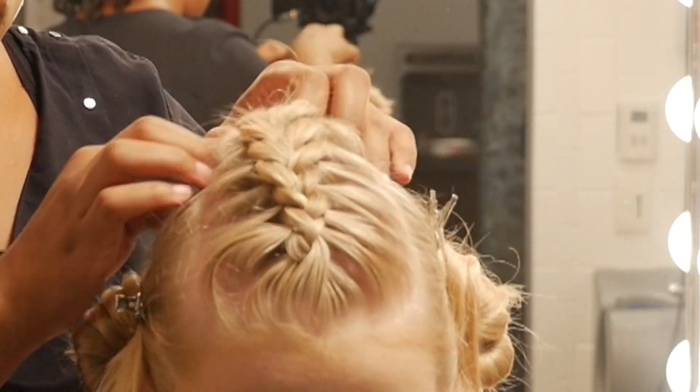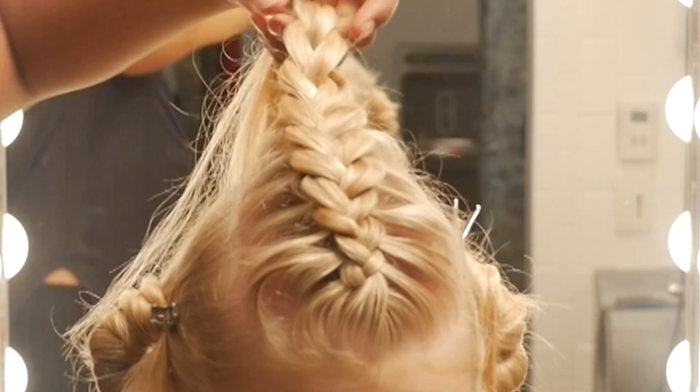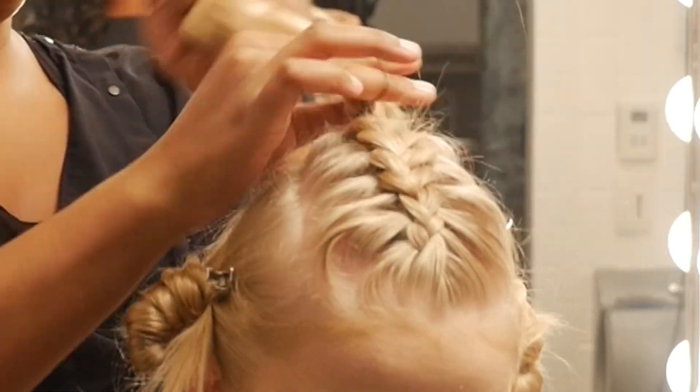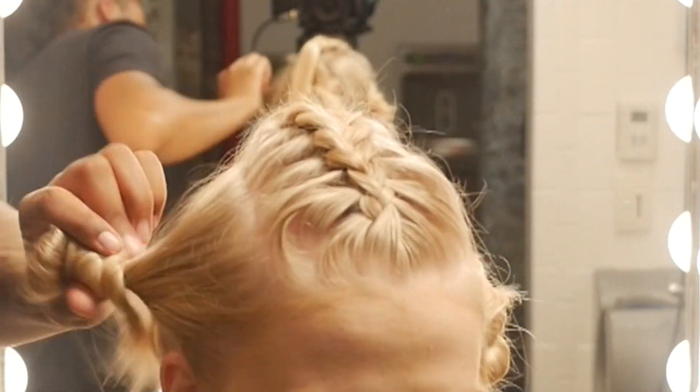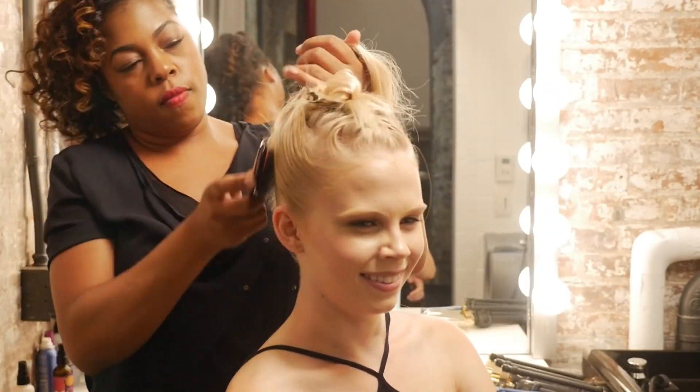My favorite new product out: texture powder. I just sprinkle that over the top braid and begin to pull on the braid and pancake the braid — make it wider. That shows more detail, makes it look more mature. You don't want this style to be confused with how your mama used to do your hair back in the day.